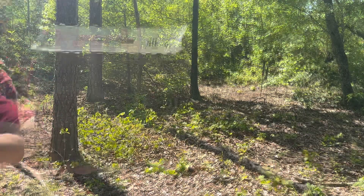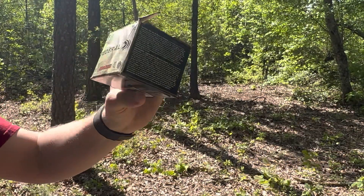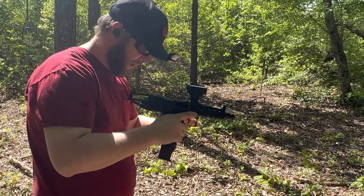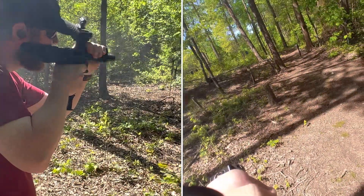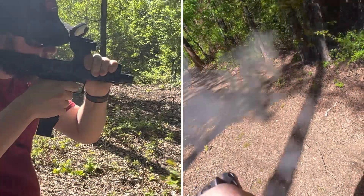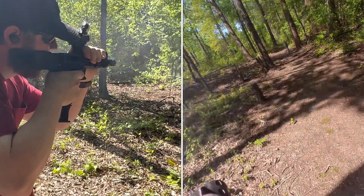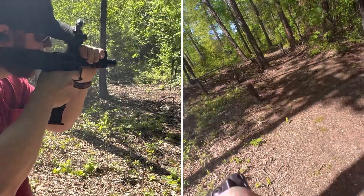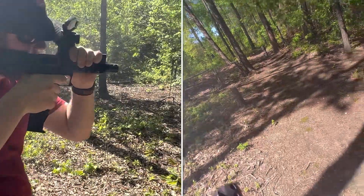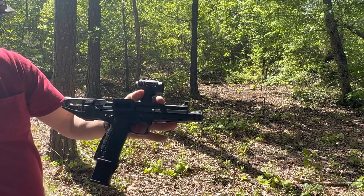Next up we got our 40 grain Federal Auto Match — it's probably my second favorite ammo for this particular gun. We're going to go ahead and shoot 50 rounds of it. Pick up the first round without a problem. 50 rounds, 100% with the Federal Auto Match — we're going to go ahead and move on.